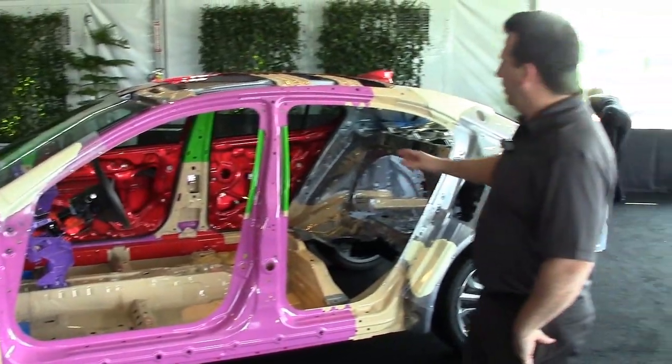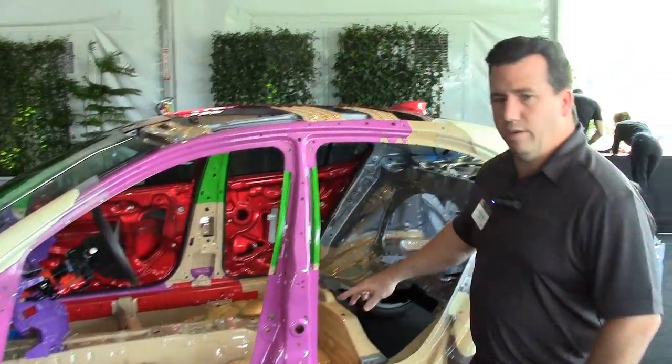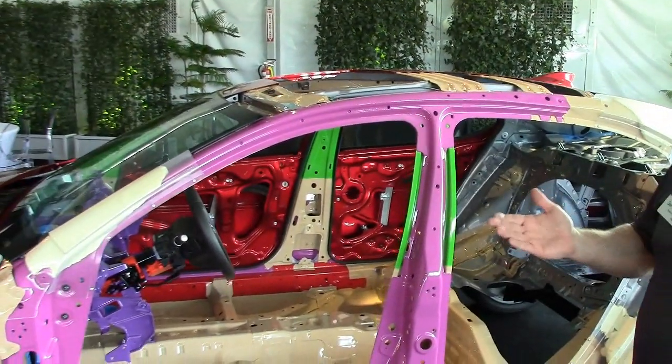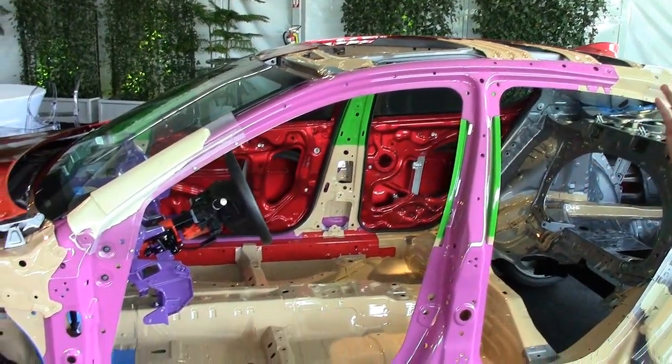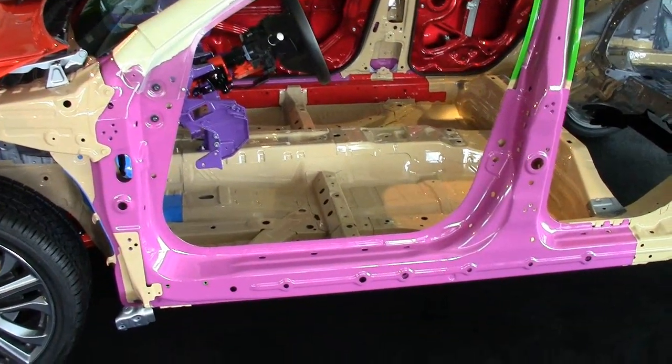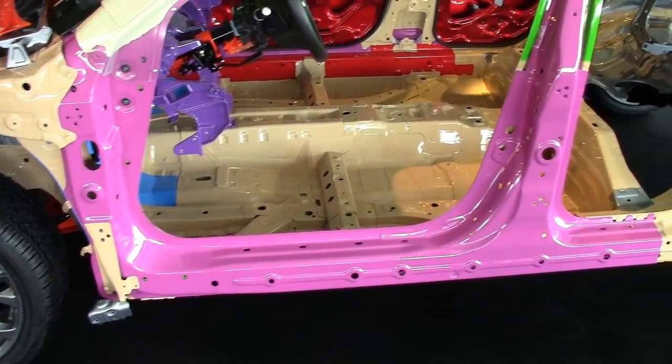You can see here — this purple material is our highest strength steel. It's a 1500 MPa material, which is about seven times stronger than regular steel in terms of tensile strength.